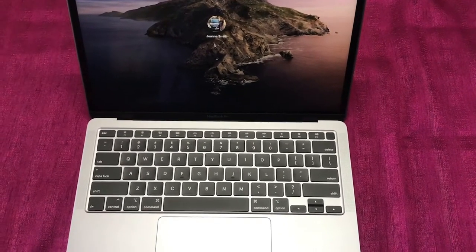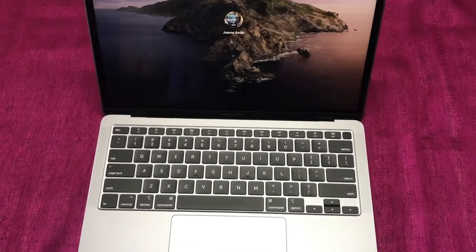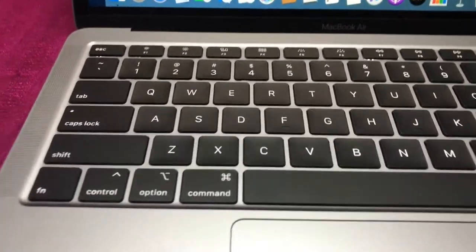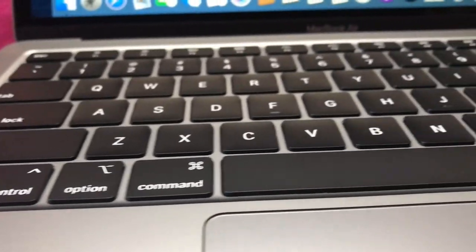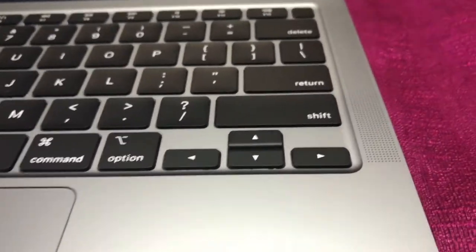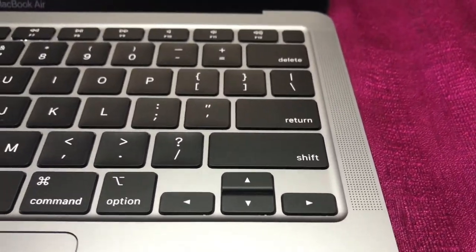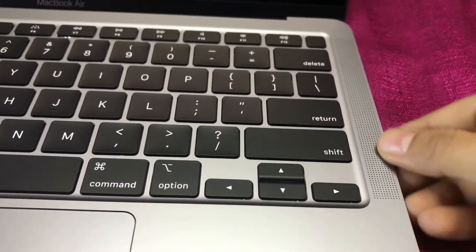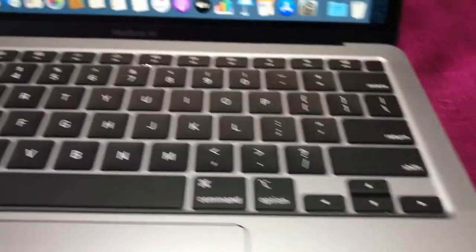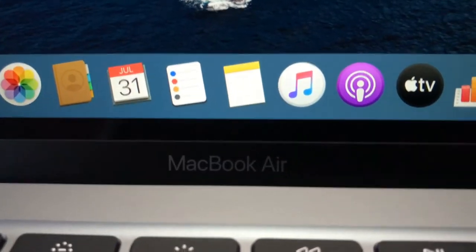The trackpad is wide enough so it will be comfortable to use without a mouse. There's no sound when you type on the keyboard. We have speakers on both sides of the keyboard and they are 25% louder. Let's see how the audio and visual looks in this MacBook Air.